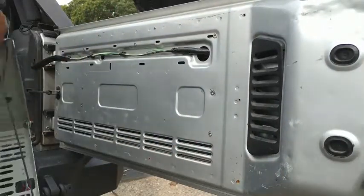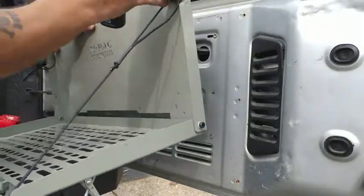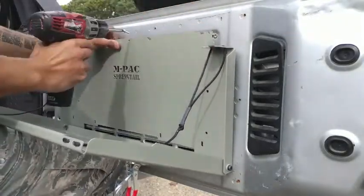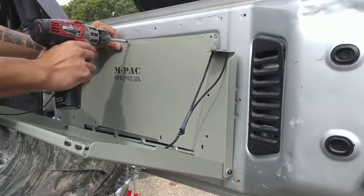Now with no wires in the way to get pinched, have your helper hold up the tray while you install the center screw. My helper doesn't have thumbs, so I had to do it myself.